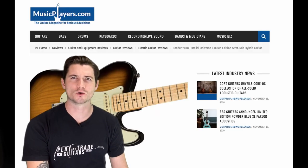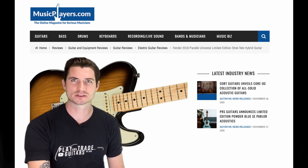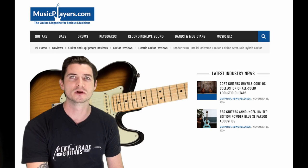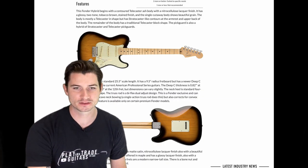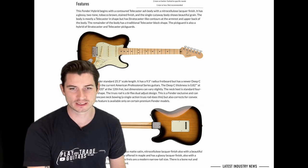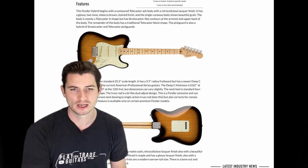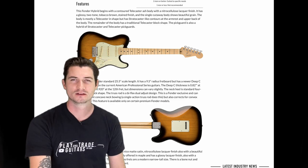Something that surprised me — I didn't find a whole lot of information or pictures on it on Fender's website. The best resource I found for talking about this guitar was actually a website called musicplayers.com. Shout out to Matt Abrams who wrote that article — great pictures. We're talking about a contoured Telecaster ash body with a nitro finish, glossy two-tone tobacco brown, which was the only finish it was offered in.